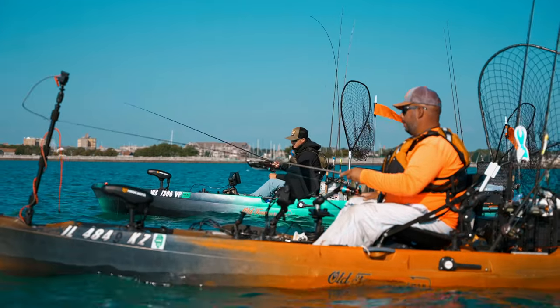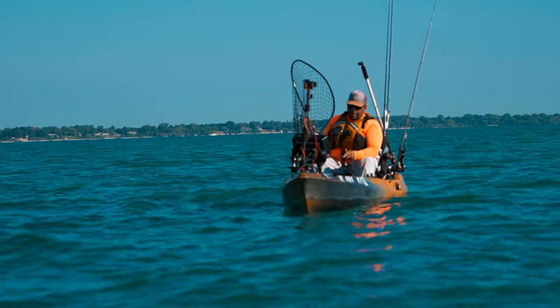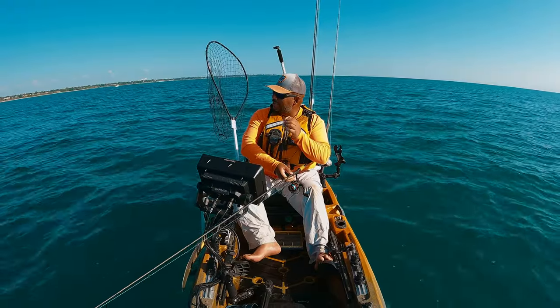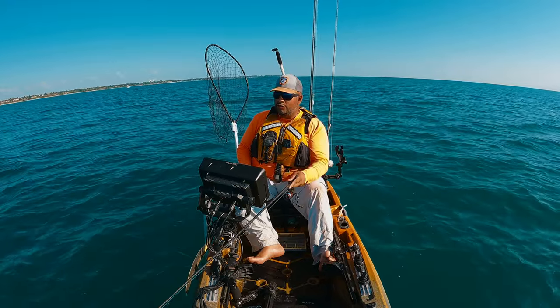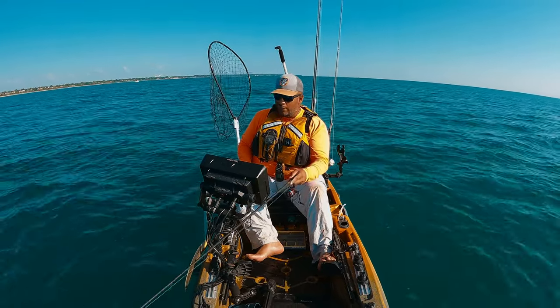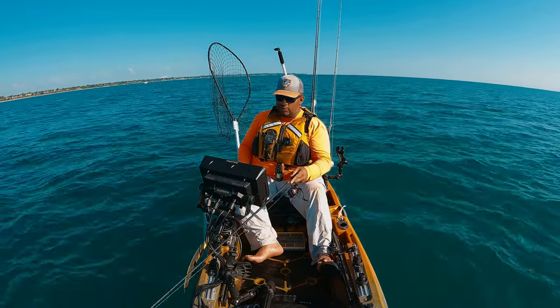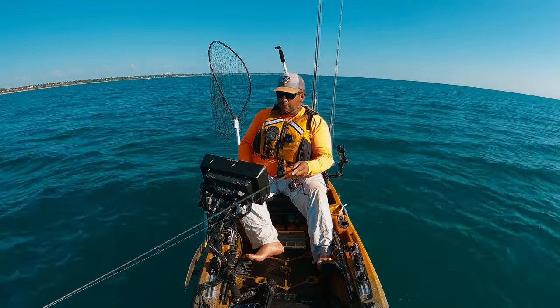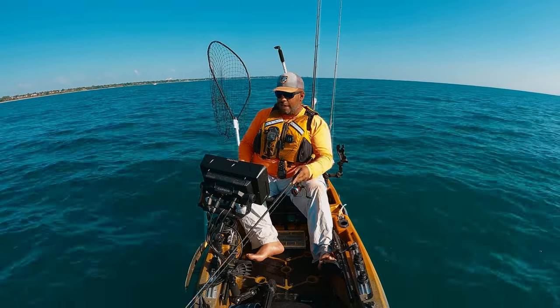If you're only allowed one jigging lure for king salmon the rest of your life, honestly it would be the five-inch white jerk shad on a darted jig head. It's tried and true, a staple here for jigging for kings. There are other things you can use like jigging spoons, but that white jerk shad is just my favorite — it's put a lot of fish in the kayak.